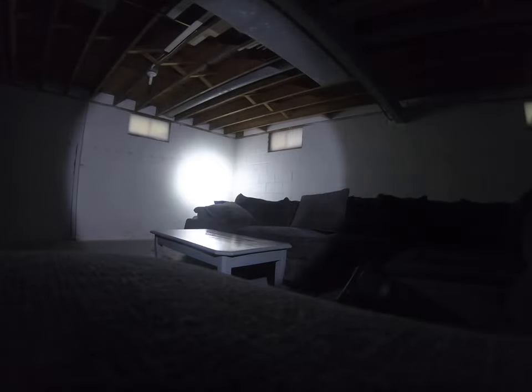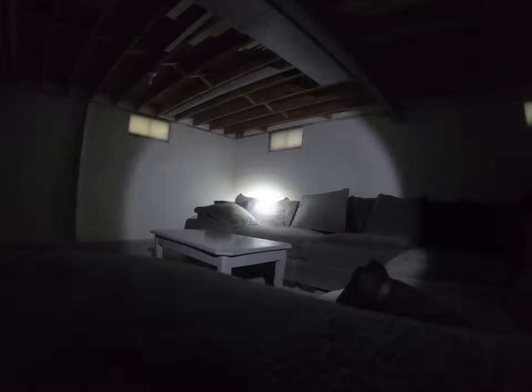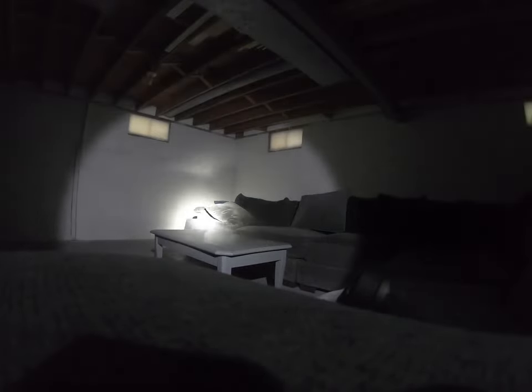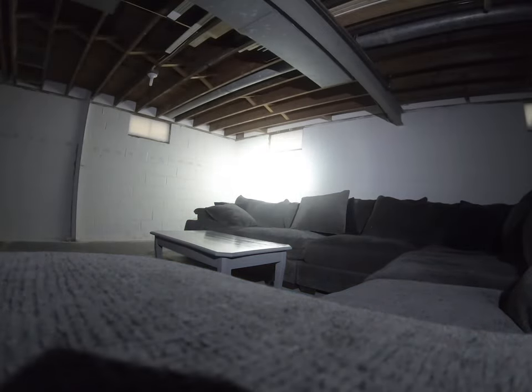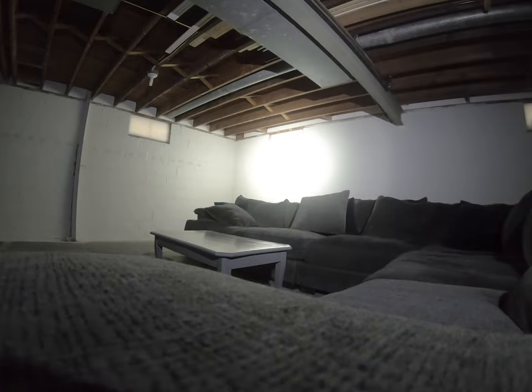First we're going to do the X300 — as you can see, incredibly bright. Now we're going to do the TLR1 — as you can see, much bigger radius, and your peripherals are much better. As I aim it over there, you can still see significantly to the left.